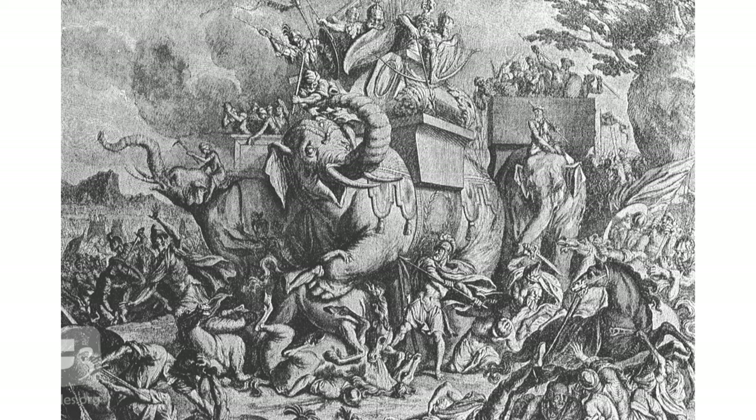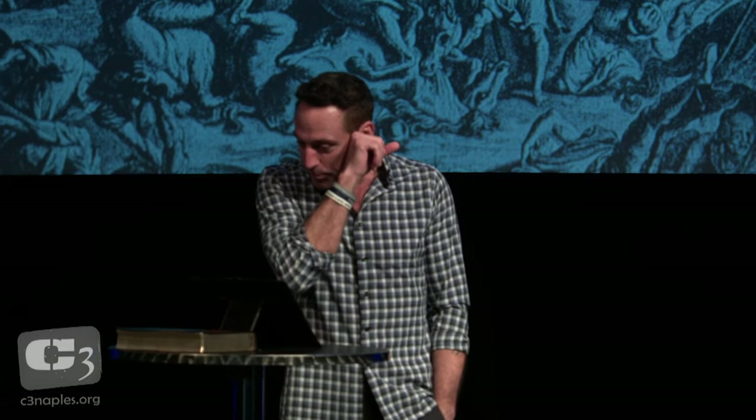One thing you'll notice in Maccabees is a lot of epic battle scenes — not just Old Testament chariots, but different nations coming in with giant war elephants. They describe these huge war elephants, how many people fit on the little basket, how they're outfitted and armored. It kind of makes me think of Lord of the Rings — Tolkien was a Christian and apparently drew a lot from Maccabees. There are even scenes where a guy stabs an elephant from underneath. Our focus today will be on the Maccabean revolt — 1 Maccabees 1 through 4, and 2 Maccabees 8 through 10.